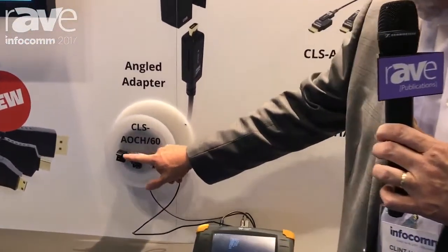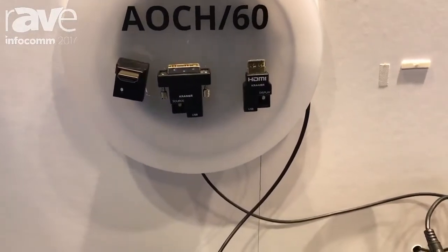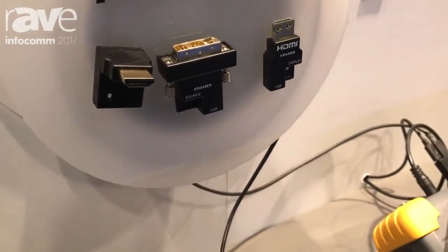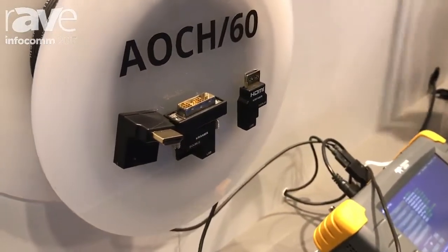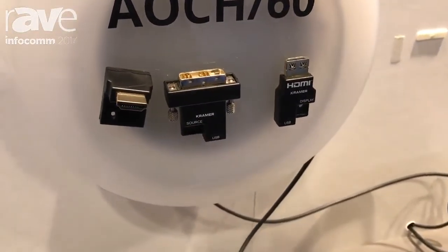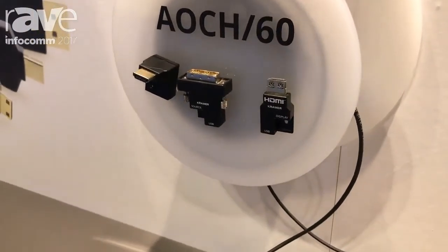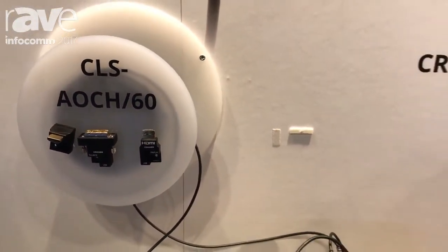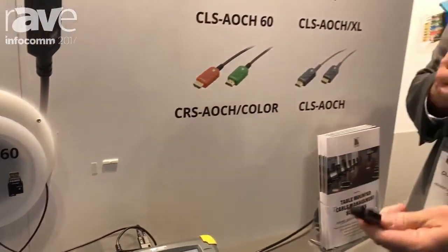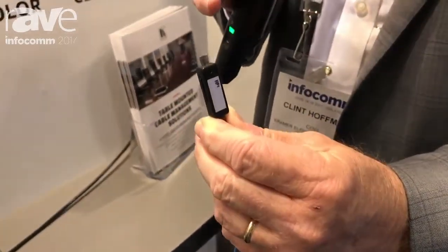Looking over here, you can see the three types of detachable connectors: HDMI, DVI, and now even right-angle HDMI, which is new. The really exciting thing about these cables, besides sending HDMI up to 330 feet, is that when you detach the connector, the remaining end is easily pulled through conduit. We even have a little cable puller you can attach to that, pull it through the conduit, get it to the other end, and terminate it with the detachable connector.